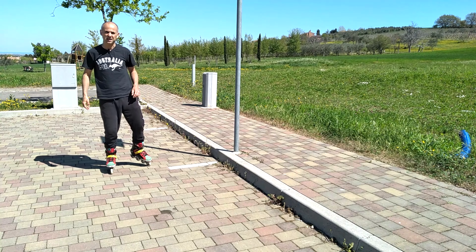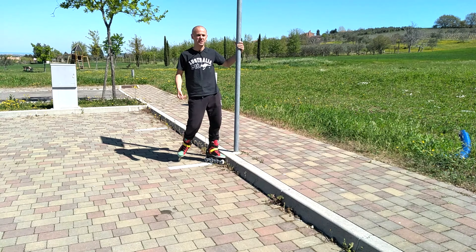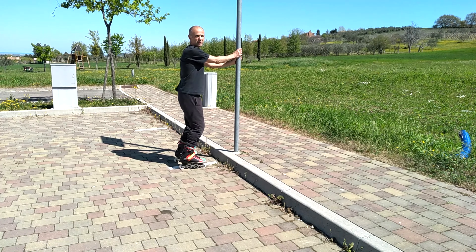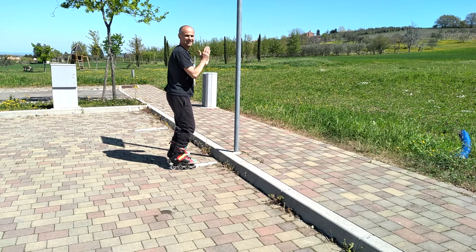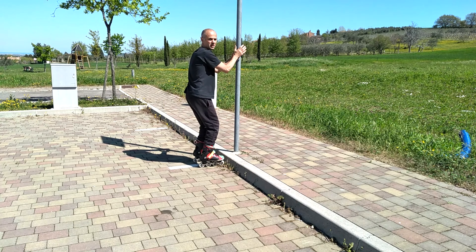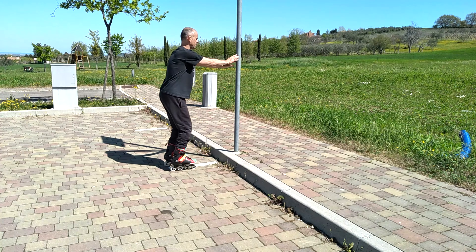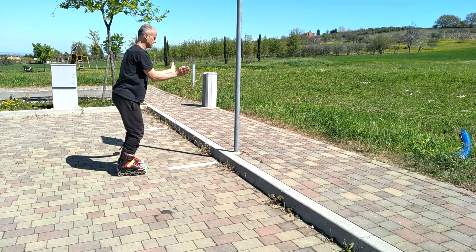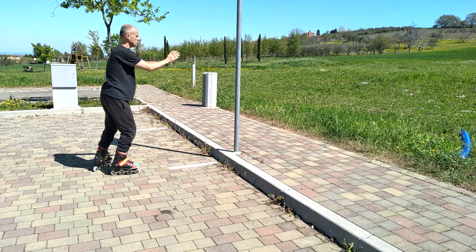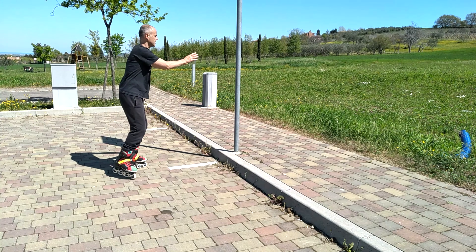La prossima frenata naturale — e vi assicuro che di queste ne ho viste tante — è la frenata contro un ostacolo. Ovunque pattinerete troverete sempre un palo, un albero, un muro, una ringhiera o un qualsiasi ostacolo in cui appoggiarvi. L'importante è arrivare sull'ostacolo diretti, con le braccia avanti che ammortizzano al contatto, e i pattini che possono anche entrare in contatto, ad esempio con un muretto. Mi esercito spingendo indietro con i pattini pari, poi metto i pattini a papera e torno avanti, pattini pari e mi arresto. Questo è un esercizietto per prendere confidenza con l'ostacolo e anche per allenarsi con la posizione pattini pari e pattini a papera.